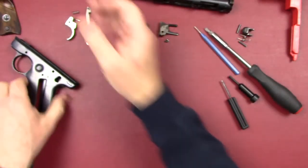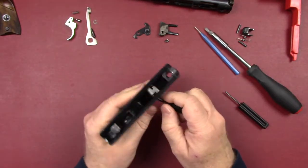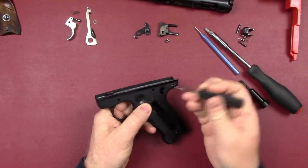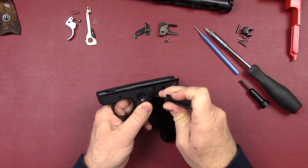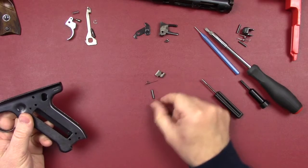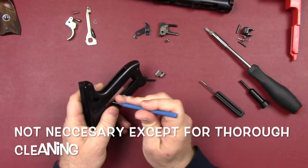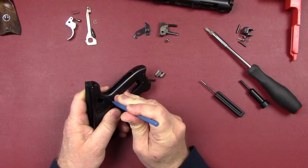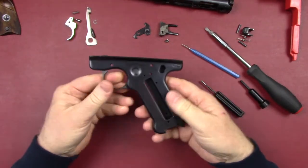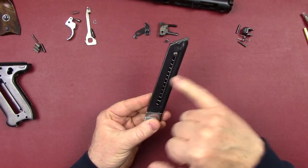Now we've got our sear. Let's get the sear out first — punch that through with the right size; this Glock tool works about the best on these. Let that dump out — sear, spring, and pin. Then use an even smaller punch to get the cross pin out that traps the sear spring. Once that's done, we've got a completely stripped frame.